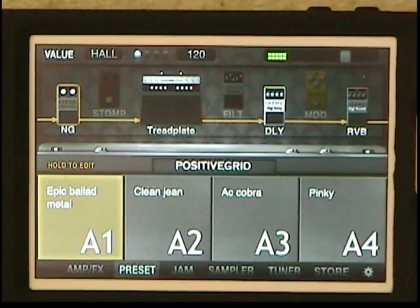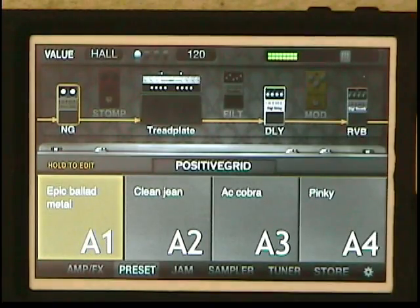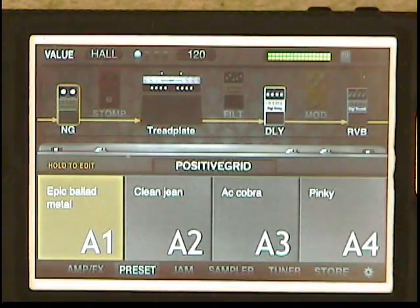This is the Jam Up Jam Plug and Jam Up Pro for the iPhone. PositiveGrid.com. I've made up a few presets I want to take you through and let you see what they sound like.